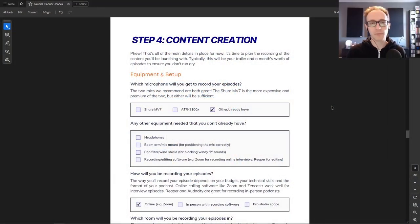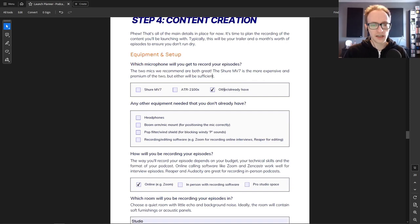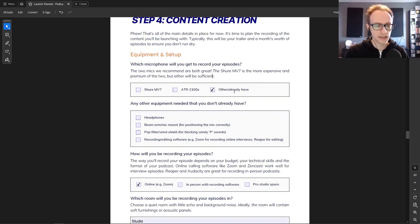You're also going to need some kind of software on your computer for recording and editing your podcast. Jump back into your planner and note down any equipment you'll need to buy. Most people will have headphones or earphones, but if not that's something to pick up, along with the boom arm, pop filter, and any recording software you'll need.